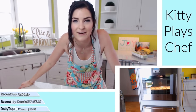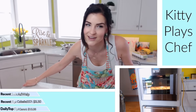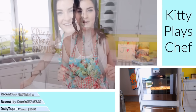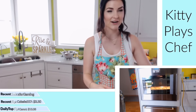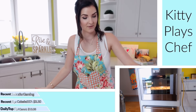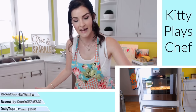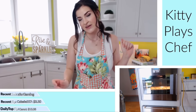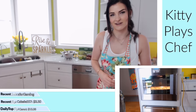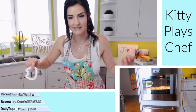Thank you for being a part of our very first Kitty Plays Chef: Cooking with Kitty in Kitty's Kitchen. Once you try this, you are gonna be wanting to have it every single morning. It is so healthy and it is just the bomb diggity — and I don't say bomb diggity very often, but this definitely fully encompasses bomb diggity.